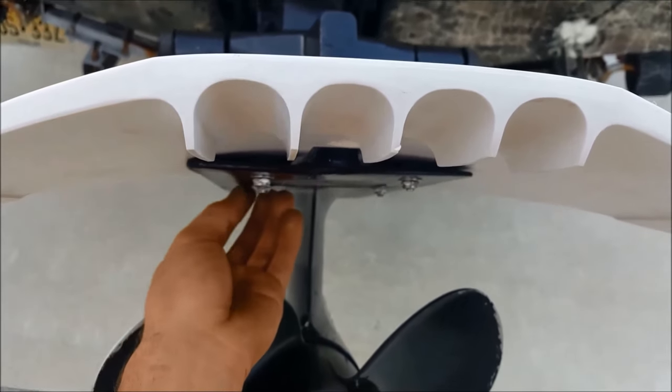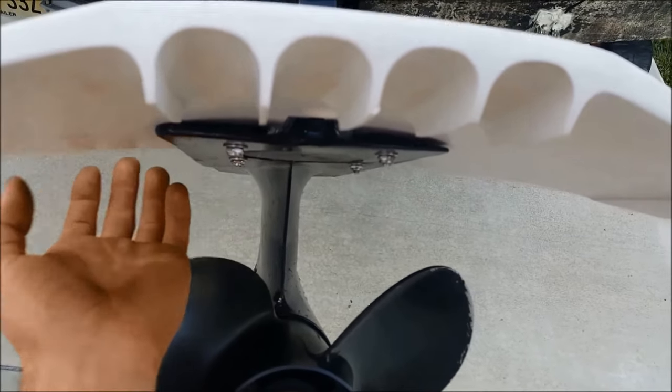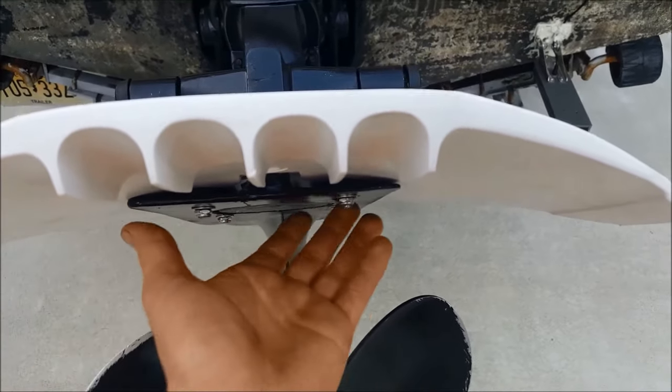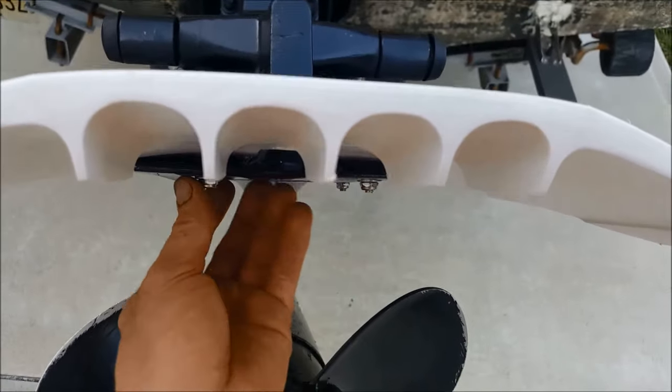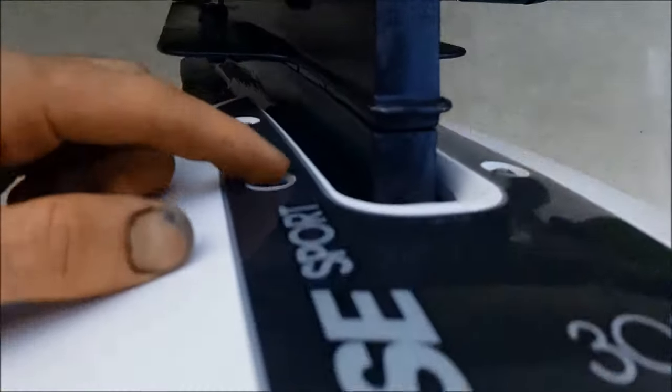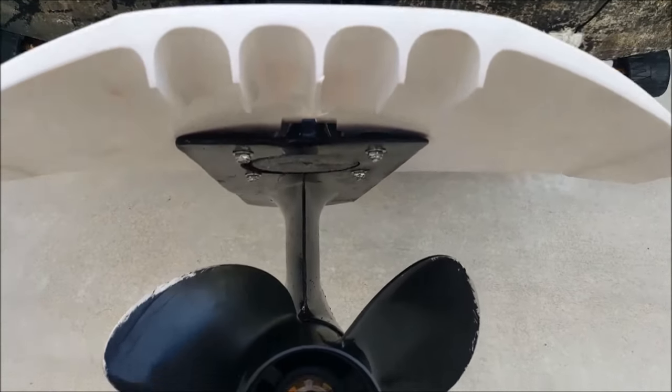One thing worth noting: the clamp-on hydrofoils have these bulky clamps on the bottom, and in my opinion that could give you some unwanted turbulence down there. After looking at this I think I might in the future flip these screws upside down so the taper and the pan heads are on the bottom and the nut would be recessed in here. Either way, I'm sure it doesn't make a huge difference.